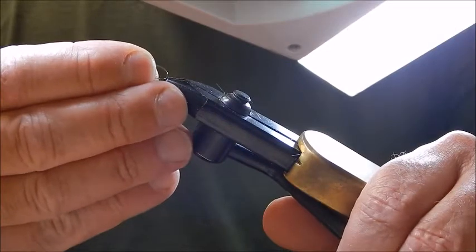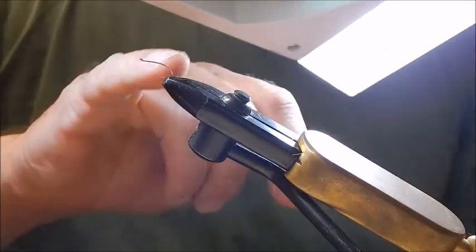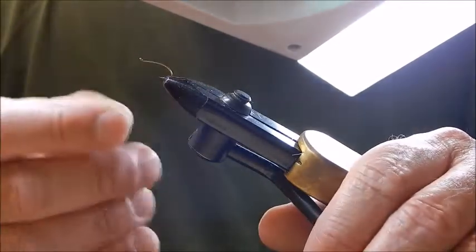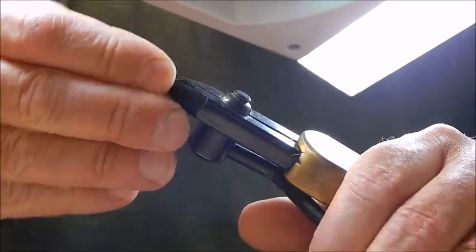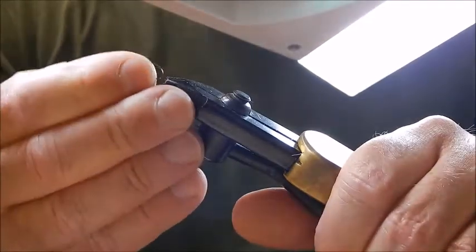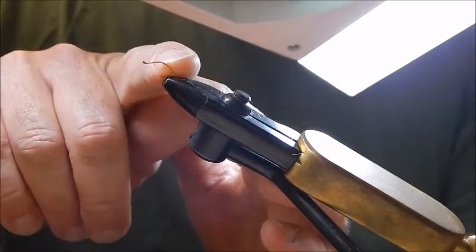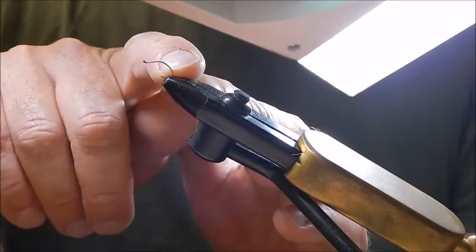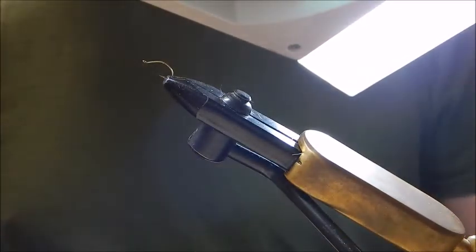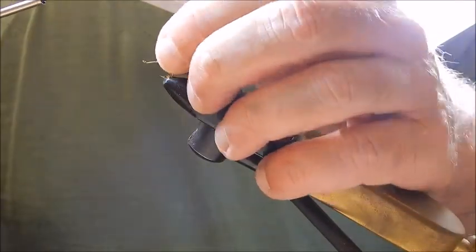This is the hook I'm going to use — it's upright, not that that makes any real difference. What I do to the hook is give it another bend. I catch it in the vise and give it another bend around the middle, so this part of the hook is dropped down. This is the part that would be under the water whenever the fly is fished.